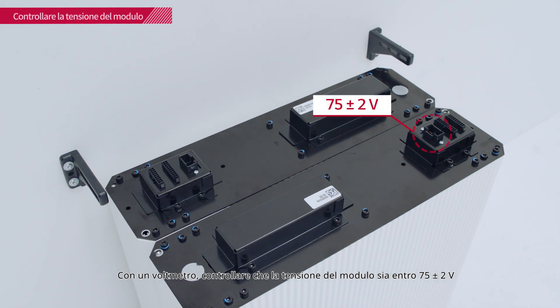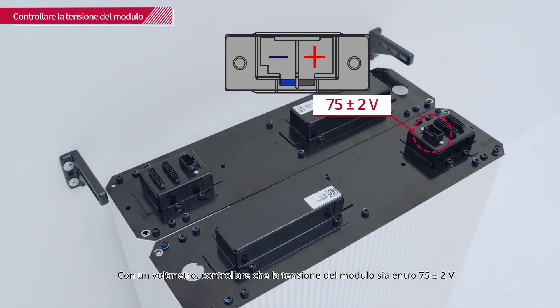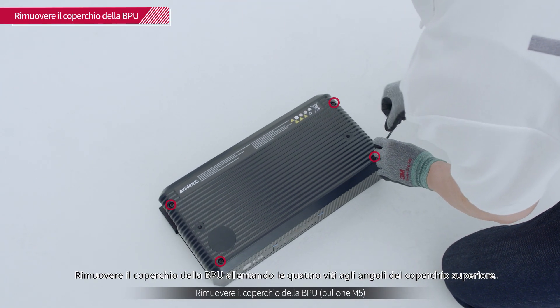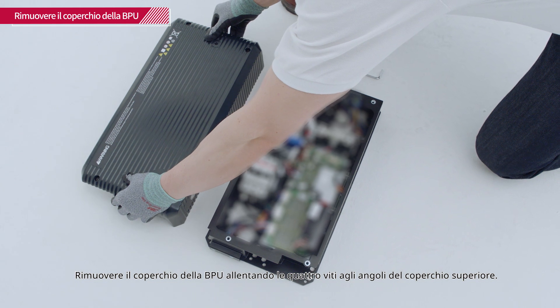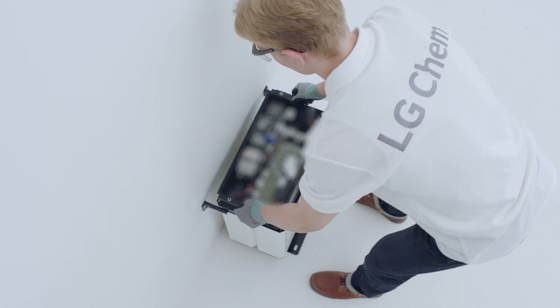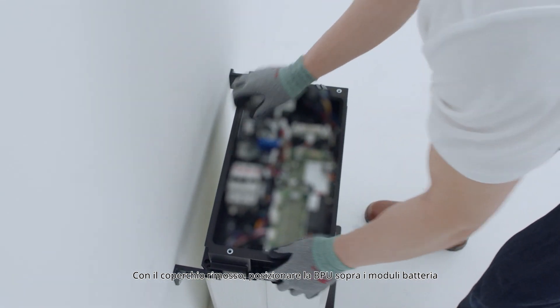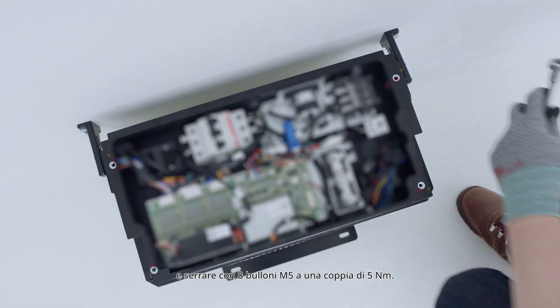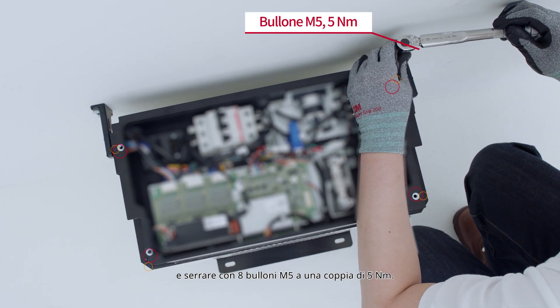With a voltmeter, check that the module voltage is within 75 plus or minus 2 volts range. Remove the BPU cover by loosening the four screws at each corner of the top cover. With the cover removed, place the BPU on top of the battery modules and fasten it with 8 M5 bolts with a torque of 5 Nm.